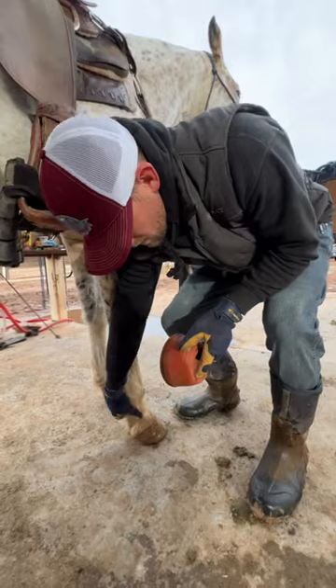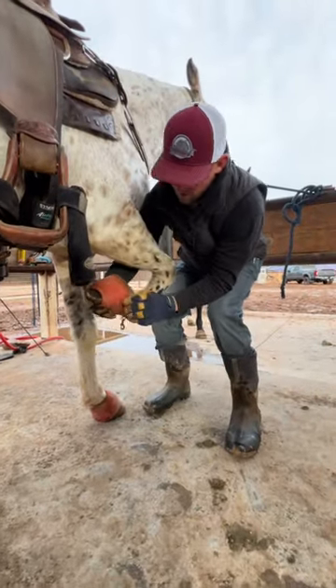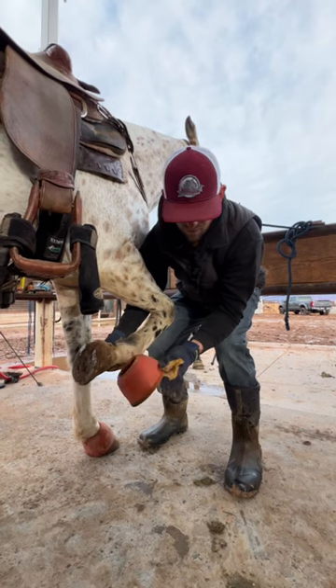Get him to pick up his foot. I turn it inside out — right, that's inside out — and you've got this little border around the bottom.